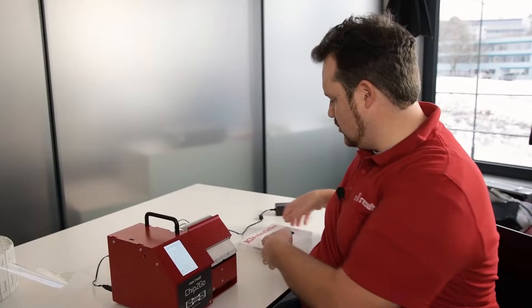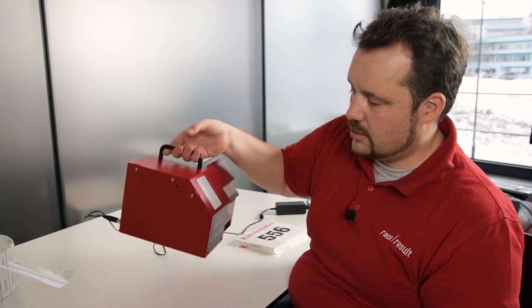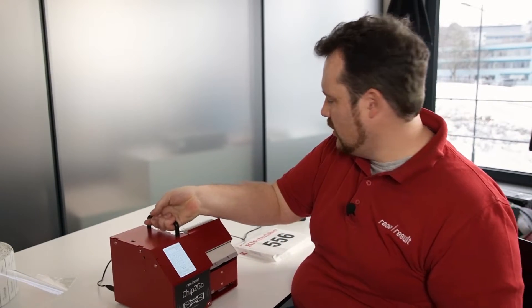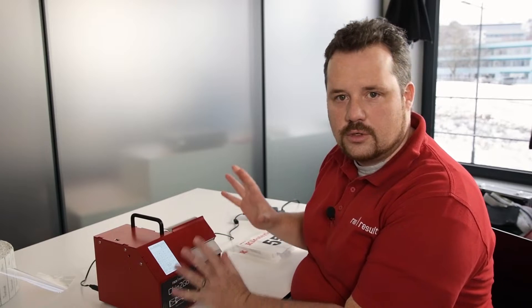Hello, I'm Niki Esklohr, Head of R&D here at Racesalt, and today I would like to show you some details of how to use our new Chip2Go machine. Imagine you have some bibs that you want to chip today and you have our new Chip2Go machine connected to the power supply. Now I want to go into details and tell you what it takes to set it up.